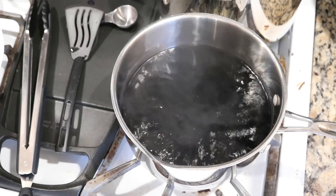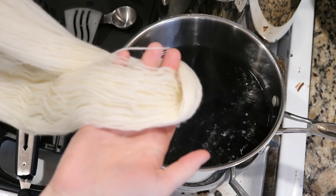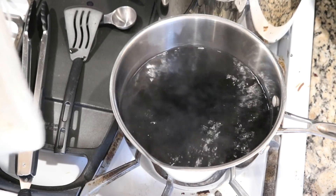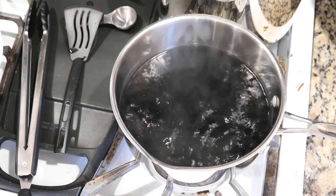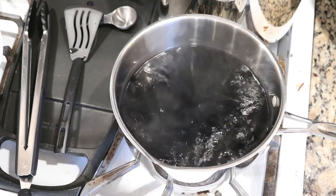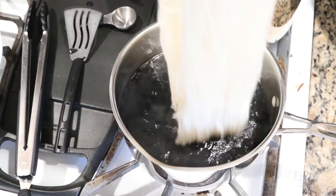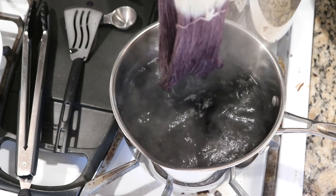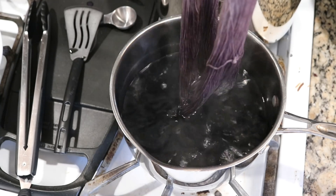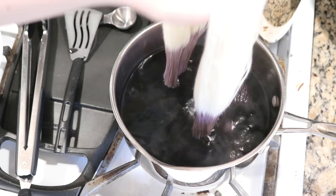Our pot is bubbling and I am going to reduce the heat. I have wrung out most of the water from our pre-soaked yarn and now we are ready to start dip dyeing. This yarn comes with three sets of ties on it instead of two, which is kind of nice. You can see already the color is a lot deeper than what we get with, say, Wilton's Violet.